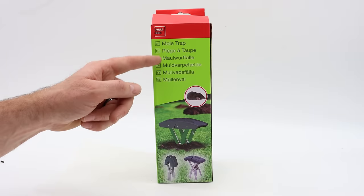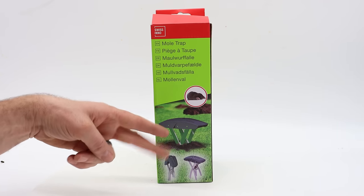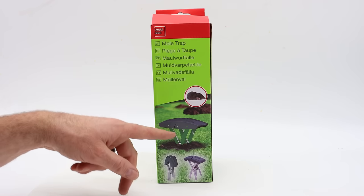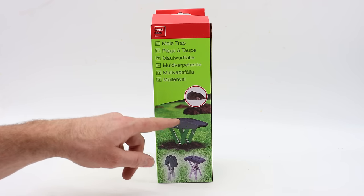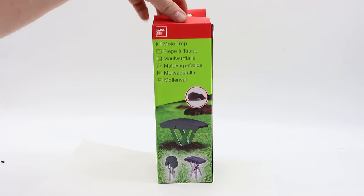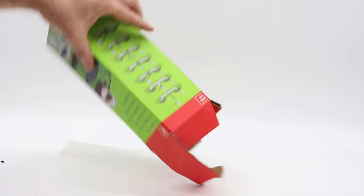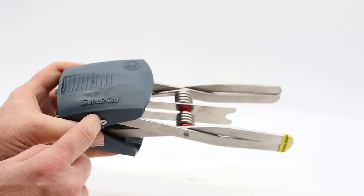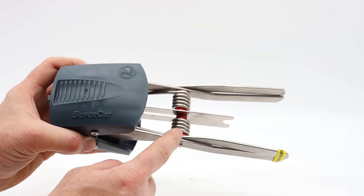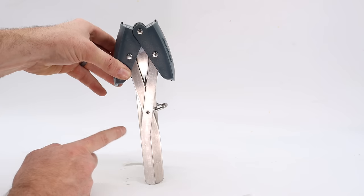Here's the mole trap I'm going to use. It's made by Swiss Inno and it's a spring-loaded scissor-style trap. What I like so much about this trap is when it's set, the top is flat, and when you catch a mole it's bent over — that way you can check the trap from across the yard. They call this trap the Super Cap. In the center there's a spring, right in the middle is a trigger, and on both sides are scissor blades.